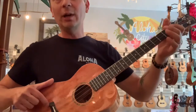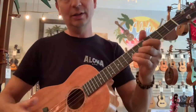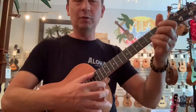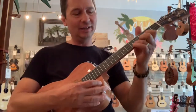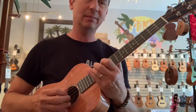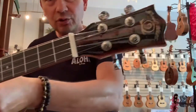This has a 20-inch scale, so it's a little longer than some other baritones that are 19-inch scales. Very lightweight, super comfortable to play. 35-millimeter nut on this guy. It comes with the clear fluorocarbon strings.